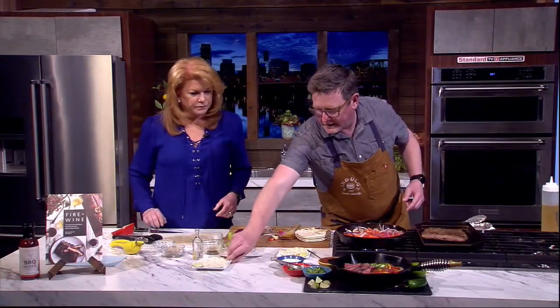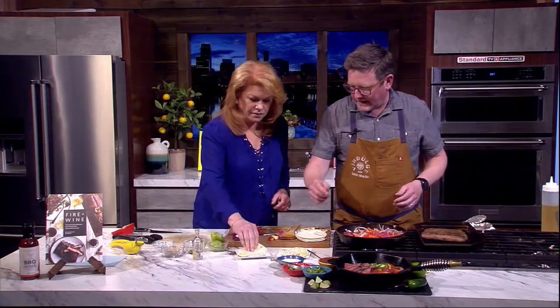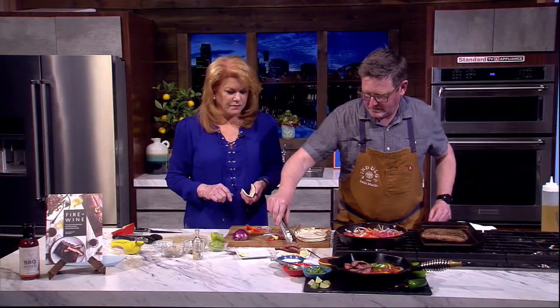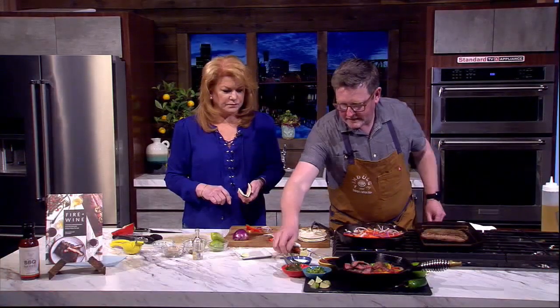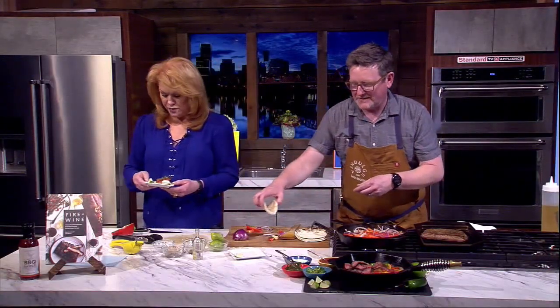Now we have to try it! We've got flour street tortillas — we like to throw them over the fire a little bit just to get a little browning; these have been pre-done. We've got the veggies, the flank steak, a little salsa, and jalapeño if you like. I like to start with the steak, then add a little salsa, sour cream, and cilantro. I'm going to avoid the jalapeño — thank you for that, it's greatly appreciated.